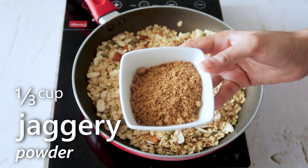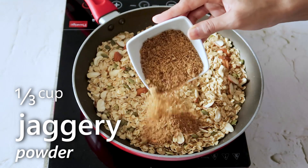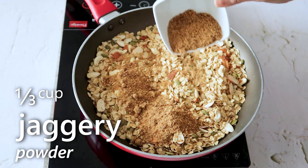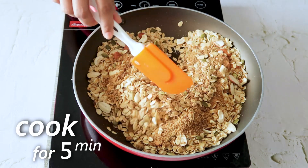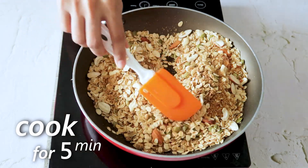Now we are going to add in some jaggery for the sweetness, and cook for another 5 minutes until the oats become crisp.